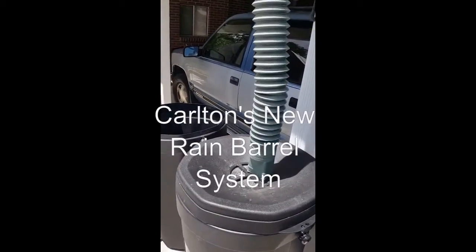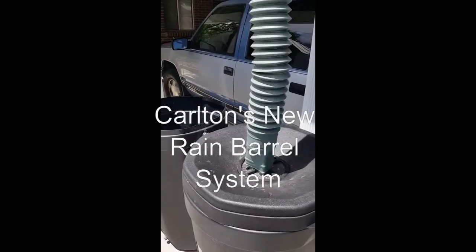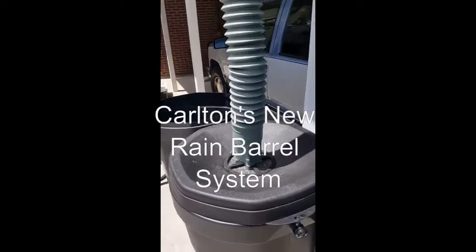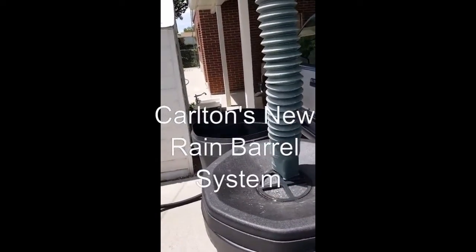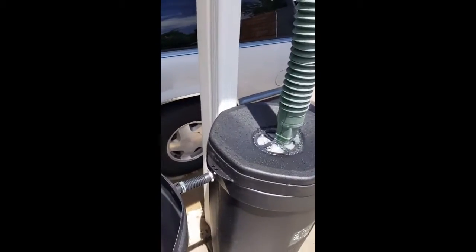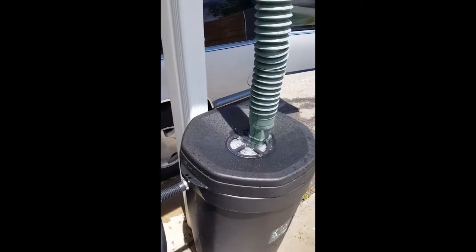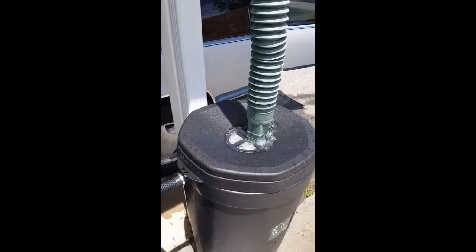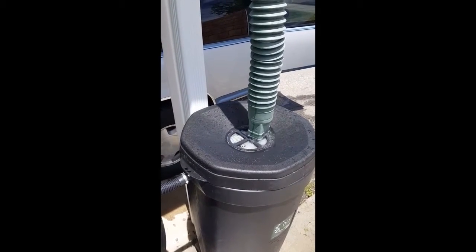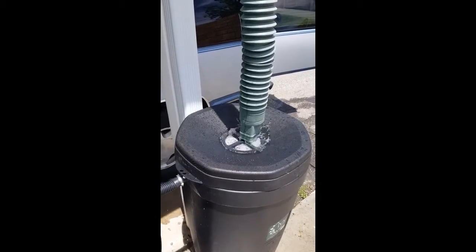And now we'll find out quickly how dirty my gutter is and how little it's been cleaned. My artificial rainwater is continuing after a near disastrous outcome — the hose slipped out of the rain gutter.